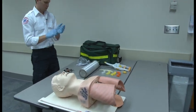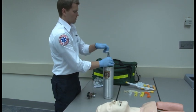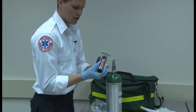First of all, I'm going to BSI, put it on. I'm going to check that I have everything ready and set. Now I'm going to crack the valve. I'm going to assemble my regulator and check that there's an O-ring on there.